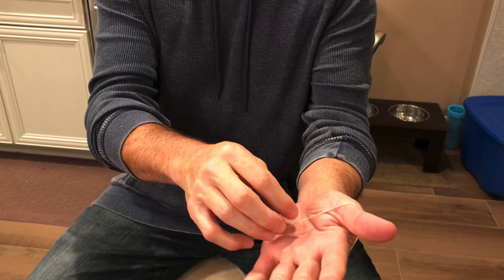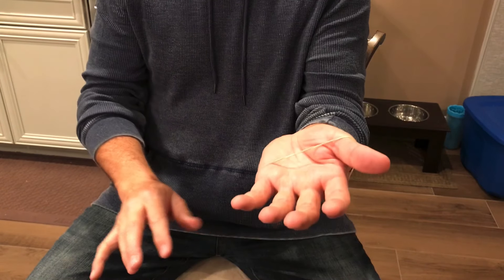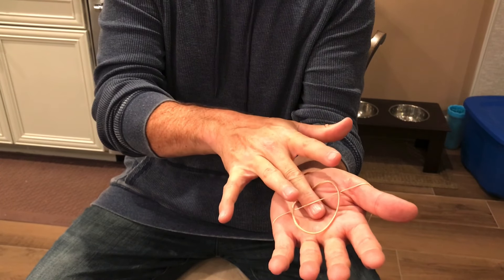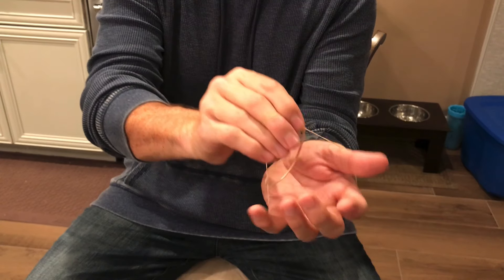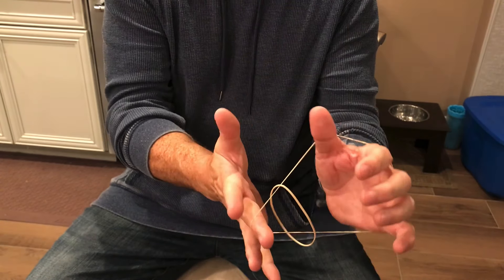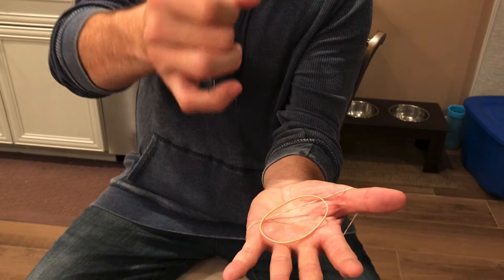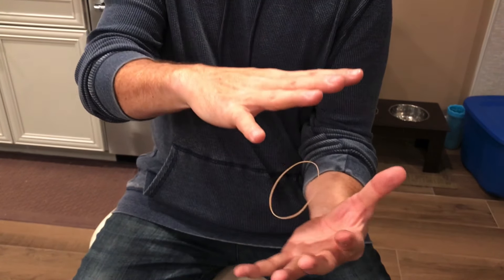I also used Loops for the rubber band trick. There was a loop around my hand just like this — I'm using a rubber band so you can see it — and then the rubber band was sitting on top of it. I looped my finger through the loop inside the rubber band just like this. So when I let go of the rubber band, it got caught on the loop and it appeared to float. To make the rubber band stop floating, I pulled my middle finger out of the loop and the rubber band fell to my other hand. Now it can be handed out for inspection and no one will ever see the loop.